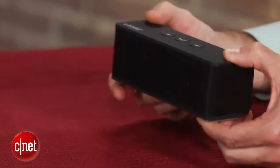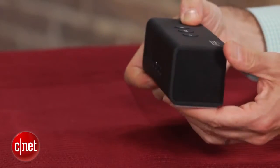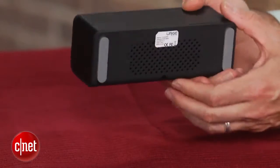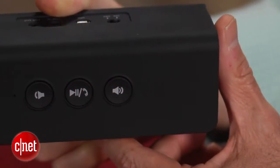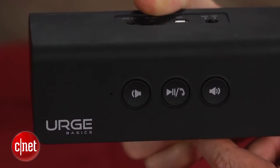It has almost the exact dimensions, though it is a little bit deeper. There's nothing particularly spectacular about the speaker, but it does have a nice understated design and it does deliver a little bit better sound than some of the competition. It does have a bit more bass. It doesn't have quite as much bass as the Jambox, but that speaker is significantly more expensive. But all in all, it sounds pretty good.